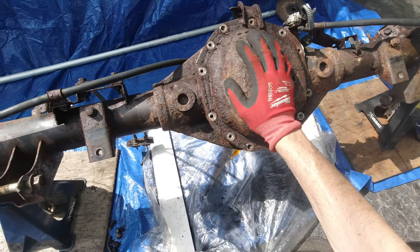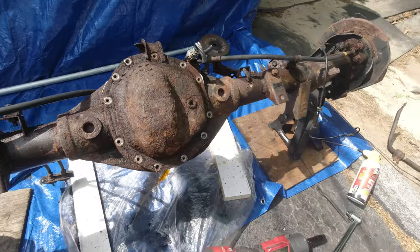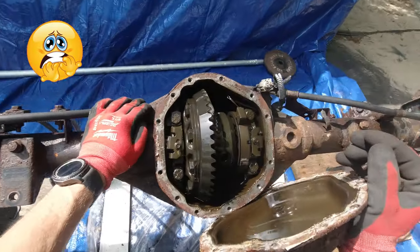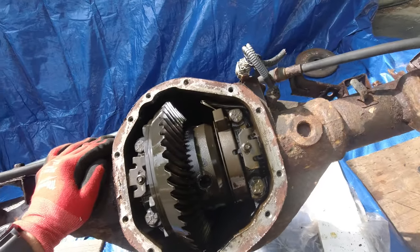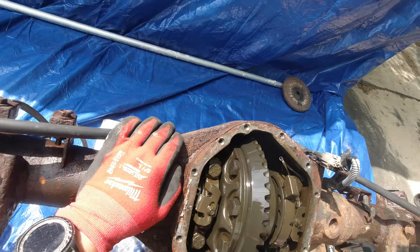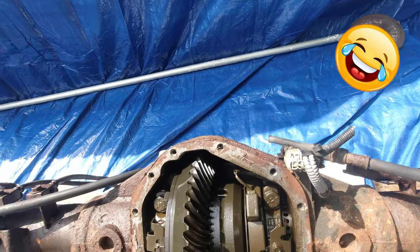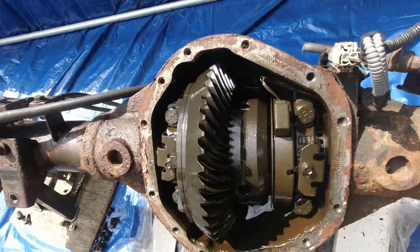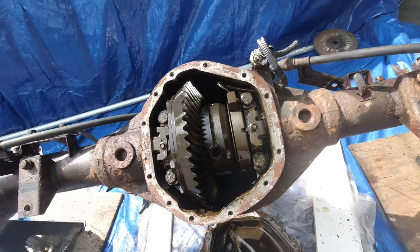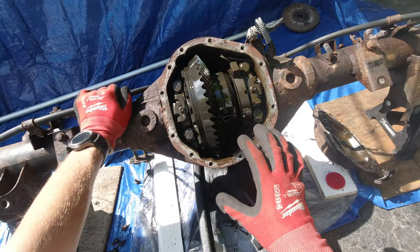Let's open the diff and see what's inside. As long as the gears are intact, that's all that matters — everything else is surface rust, no big deal. And it looks just a little bit oily, smells amazing, but other than that I think it looks okay. Now I'm just gonna try to dump whatever is left in there.